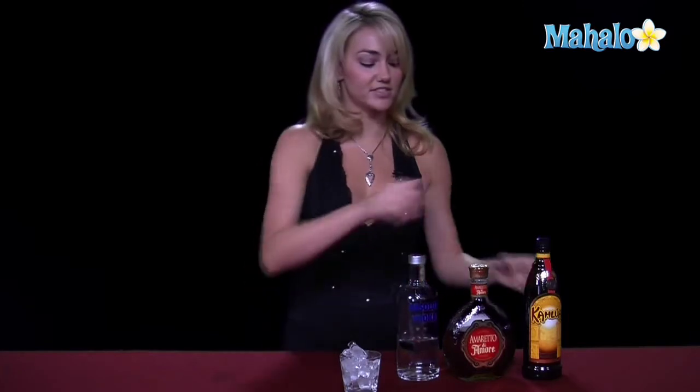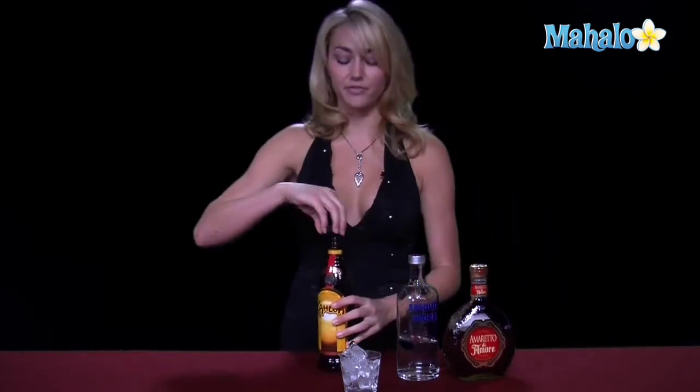We're going to go ahead and put equal parts of all three into a rocks glass right over the rocks. And if you want to make the Kahlua stay at the bottom, because it is darker, it will stay and the things will not actually layer over the top. So we're going to go ahead and put the Kahlua in first.